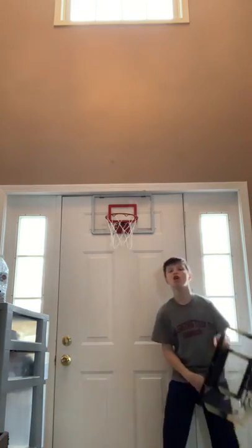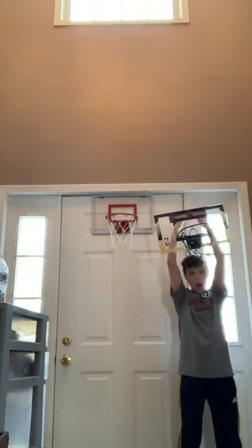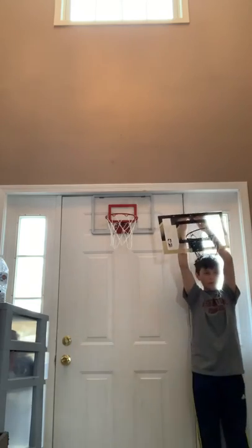Okay guys, this is a double shot, final shot. Let's do this thing. Buckets.